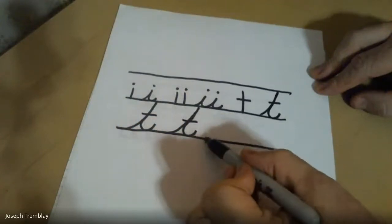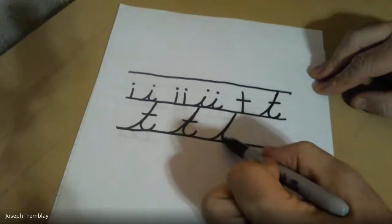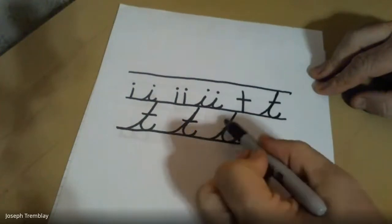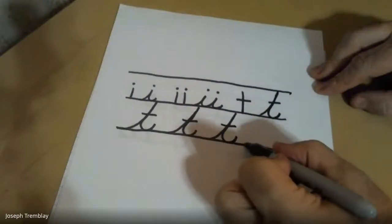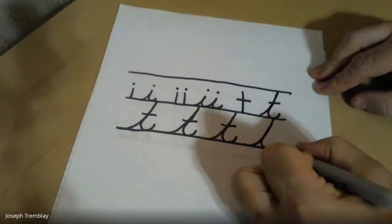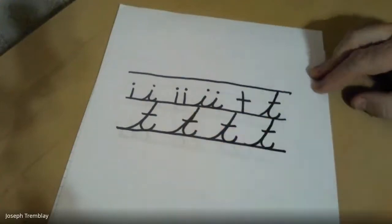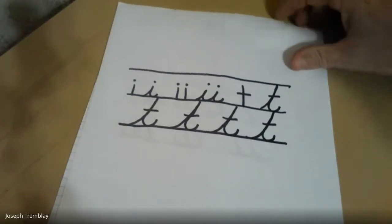On the ground, swoop up to the roof, back down to the ground, swoop out, cross my T. Start on the ground, swoop up to the roof, back down to the ground, swoop out, cross my T. That's how we make a cursive T. I'm not joining this T today because we always start by practicing the letter in isolation, on its own.